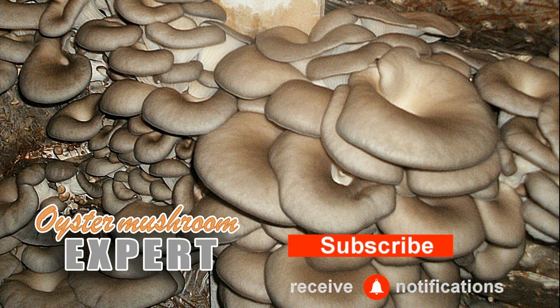That's it for today. If you enjoyed this video, please like and subscribe to our channel. We post new videos regularly so you can learn much more about growing from your oyster mushroom expert.